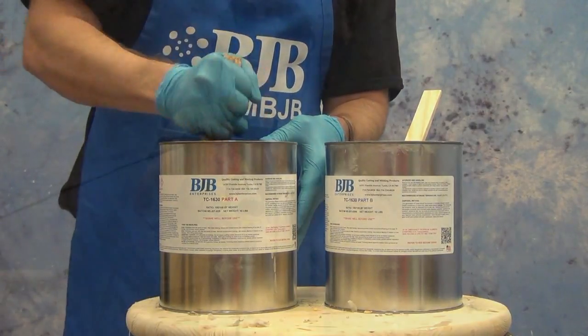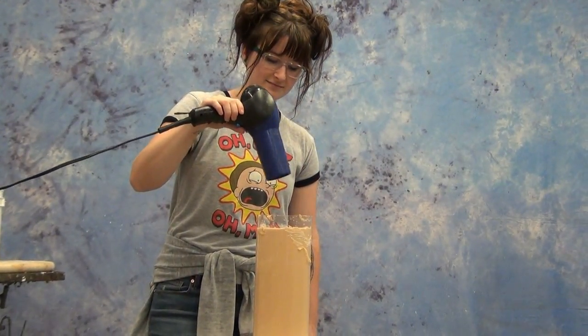Because this is a filled resin system, you do need to pre-mix the parts A and B.